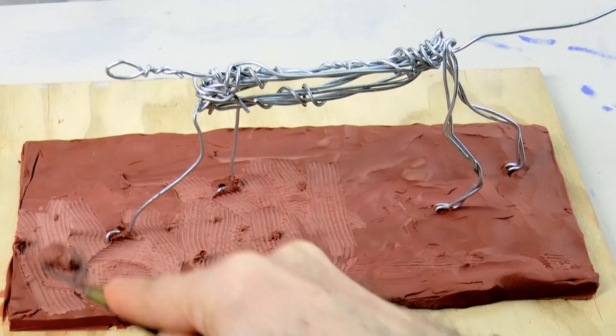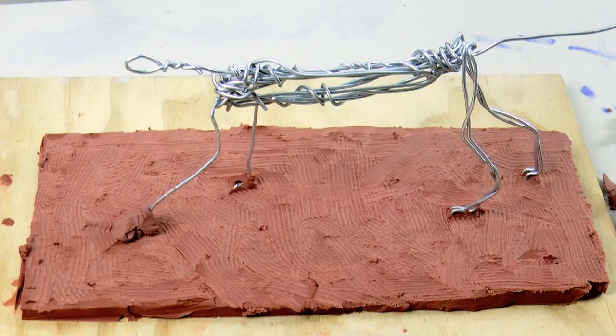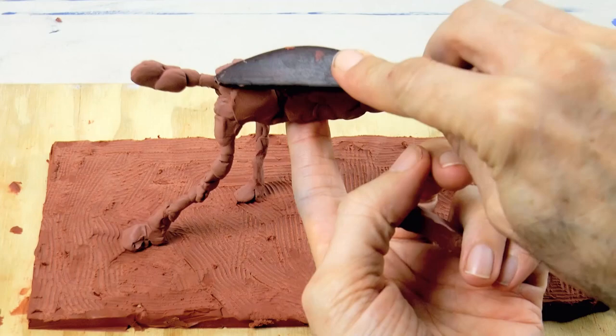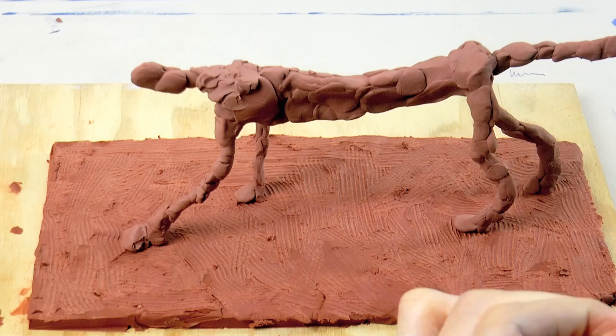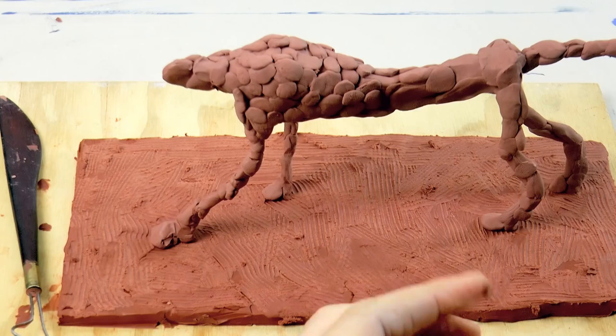Alright! Now it's time to begin building the beast! There are many ways in which you can do this. Today I will be adding little pieces of clay to build the volumes and the shapes. You can either use the tool for this or you can choose to add the clay with your fingers. It takes some time, but it is really pleasurable and relaxing.